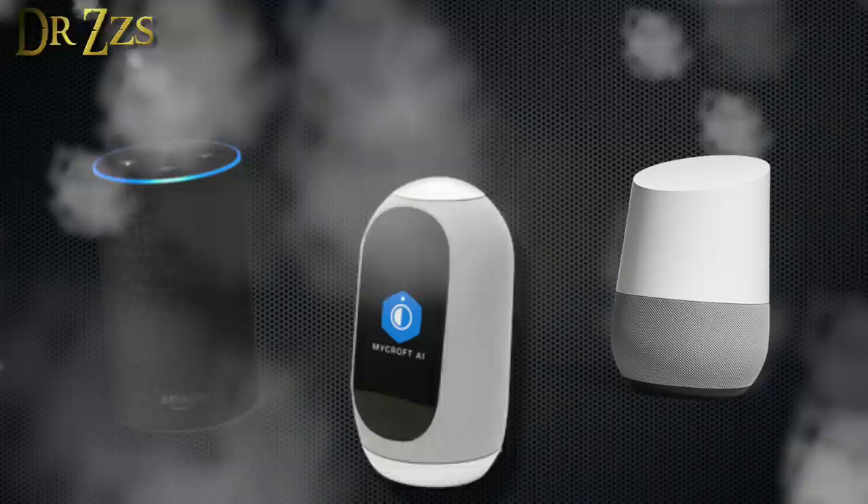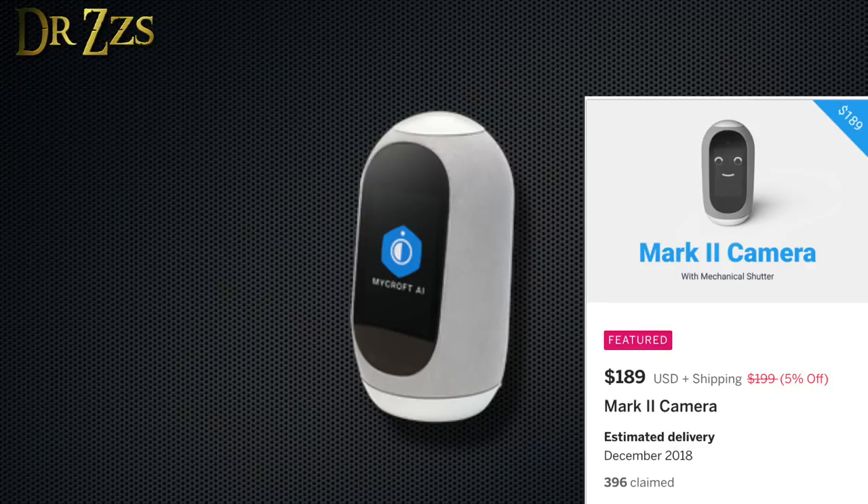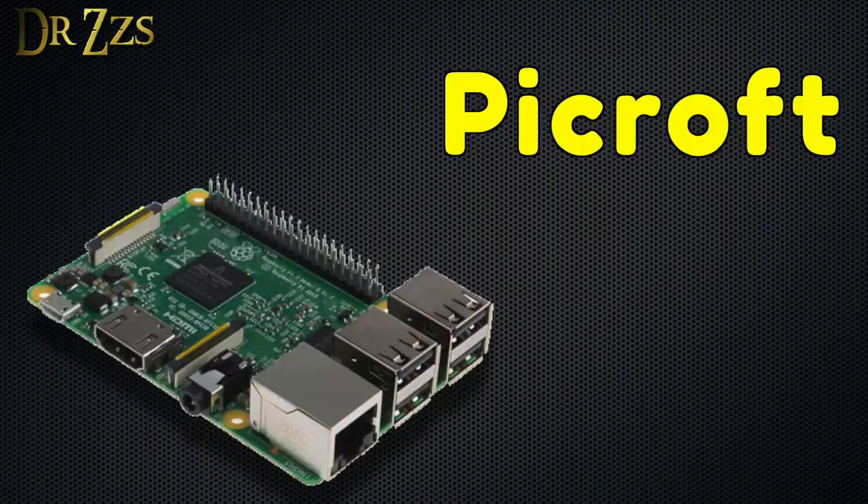Everyone's heard of Amazon Echo and Google Home, but there's another option: Mycroft. Mycroft is an open source voice assistant project. You can buy the Mycroft Mark II for about $200, but if you don't want to spend that much, or if you just want to play with it for fun while it continues to be developed, you can build your own. The DIY version is called Pycroft, because it's based on a Raspberry Pi.